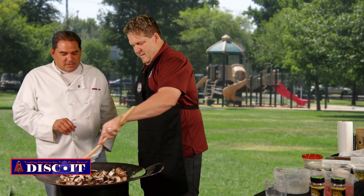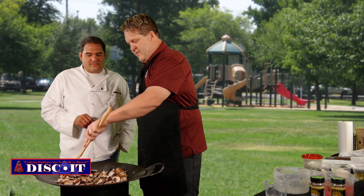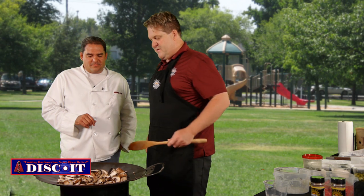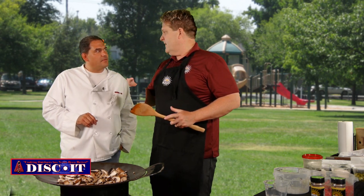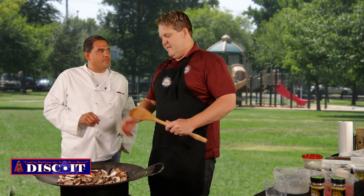So how long is this going to take to simmer down in the butter? It's going to take at least maybe five, almost ten minutes to cook down — they're pretty big and they've got a lot of moisture in them. We want to cook them down really hard so they're really small. That's what's great about the discit: it gets really hot and you can cook these down really fast.